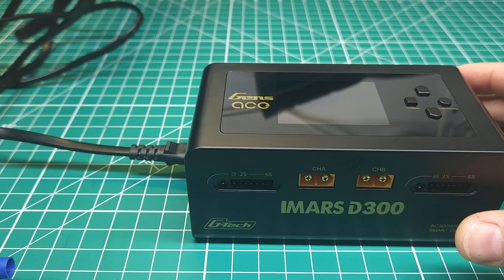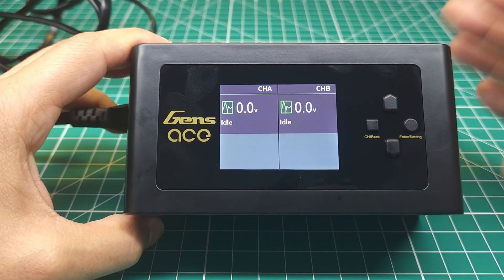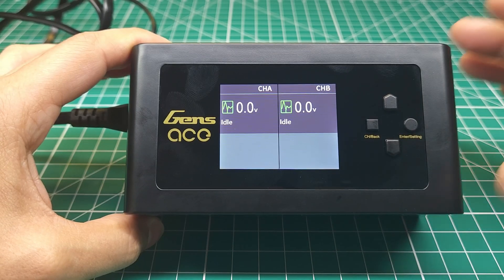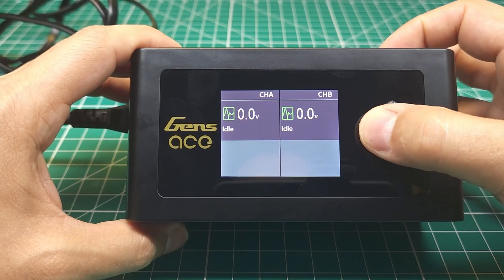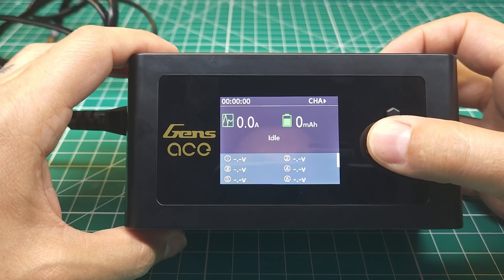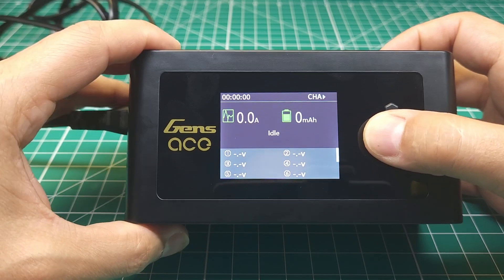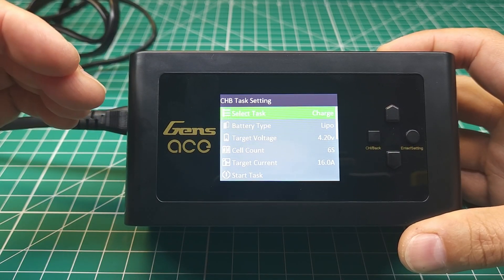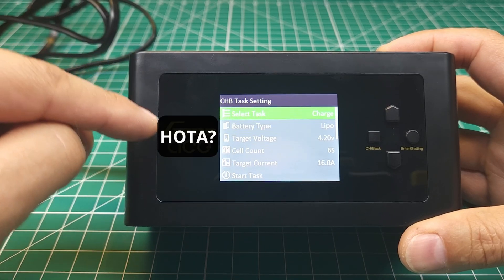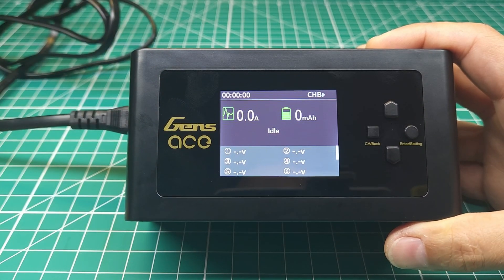Let's get this plugged in and I'll show you the basic interface, then talk about this thing's party piece. Starting it up, the fan does stop automatically, which is really nice to see. Looking at this interface, I can immediately tell you that this looks very familiar. I've had several HOTA chargers in the past and this looks almost identical to that interface. I'm pretty sure I would bet that HOTA is making these chargers for Gens Ace.